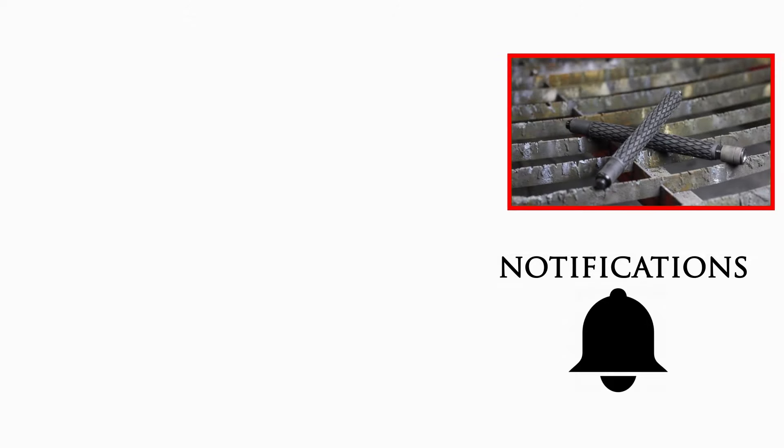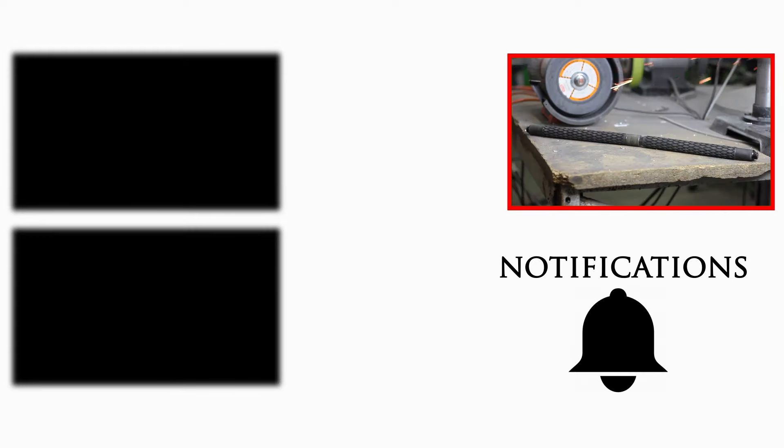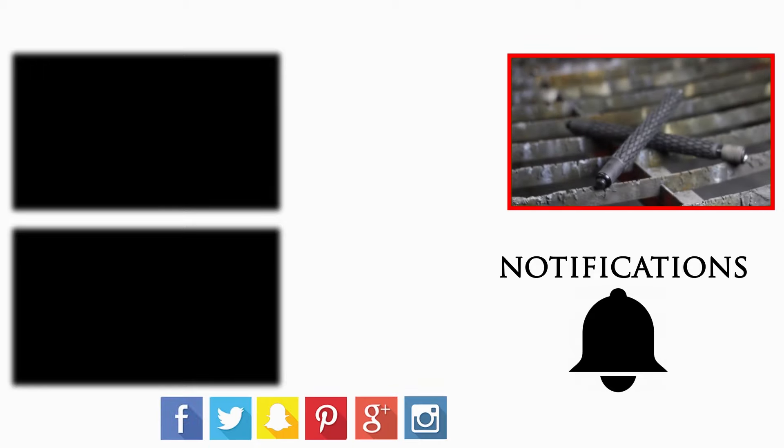You like what you see here, don't you? Smash the samurai in the middle to subscribe to our channel. Hit one of these boxes to view more Combative videos, smack the notification bell and YouTube will alert you to new videos. Find us on social media if you dare.